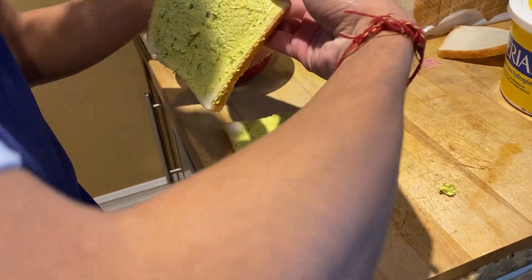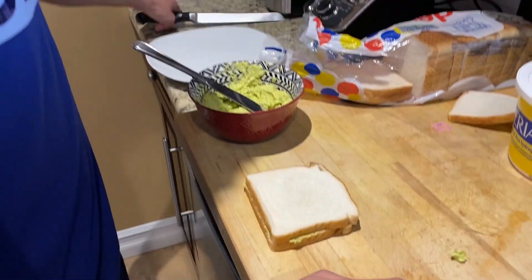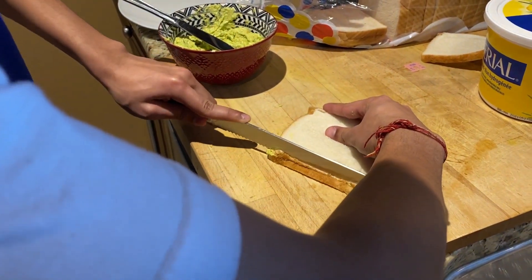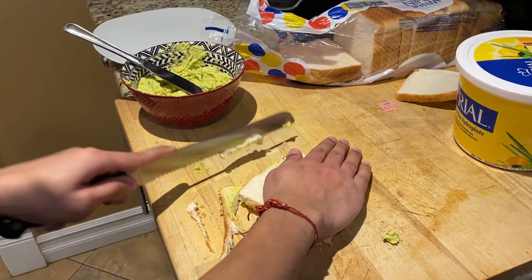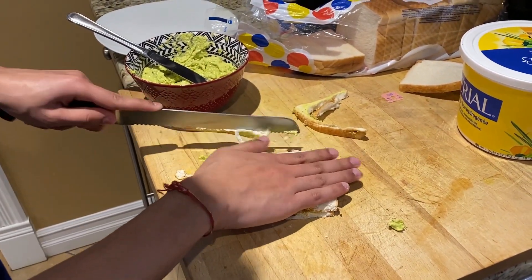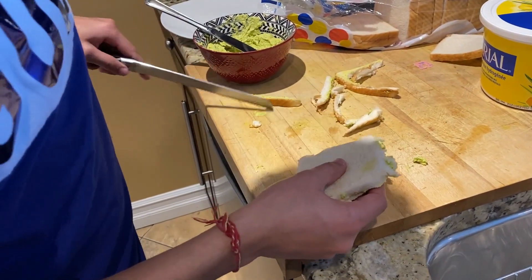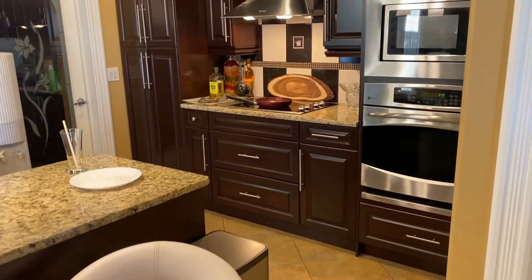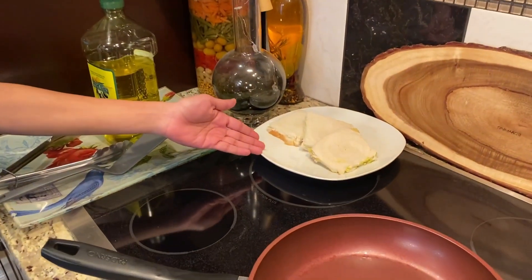Now I'm just gonna put them together like you would any other sandwich, and then we're gonna take a long knife and cut off the crusts. Now we're gonna put them on this plate and take it over to the stove to make them brown. I made more sandwiches because one isn't going to be enough — I need about two more.